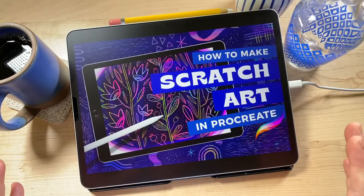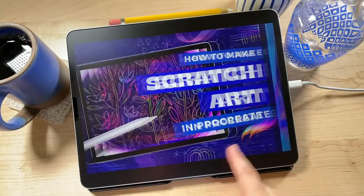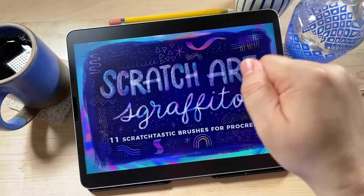I'm going to walk you through two different illustrations and show you lots of tips and techniques. We're also going to be using layer masks, so if you've never used layer masks and you're confused about what they are, this will be a good one for you. I'll be using brushes from my newest brush set, Scratch Arts Graffito, and you can download that from my website at bardobrush.com. If you want to grab those brushes, you can join us today.